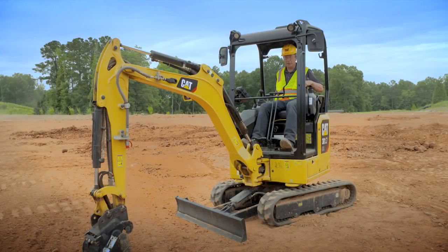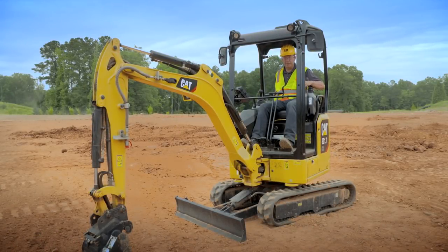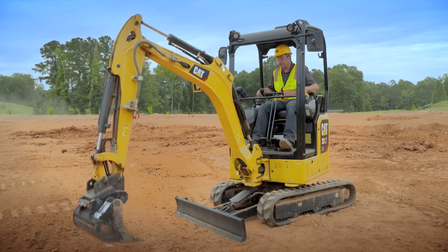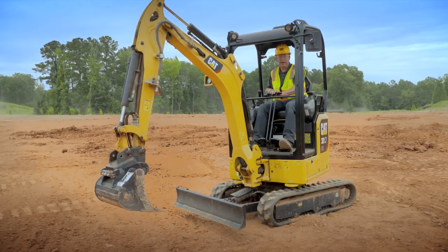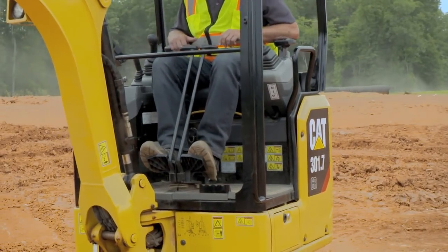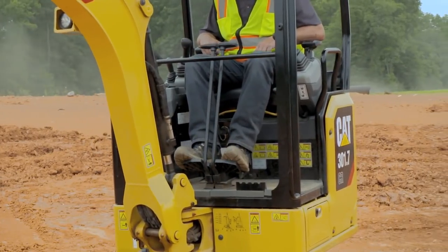Now we're up here in the machine and we're going to go ahead and start it. Every time you start the machine it will start in the normal traditional way of traveling — so levers and foot pedals, that's how you maneuver the machine.